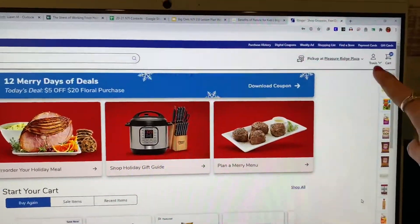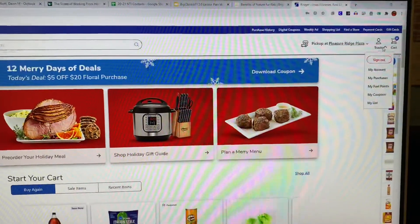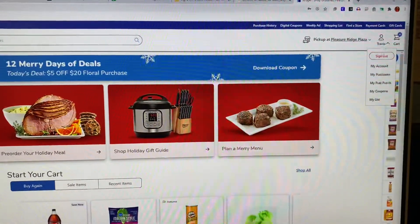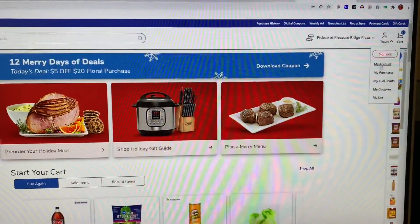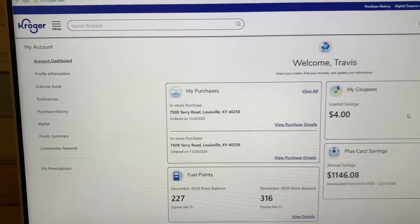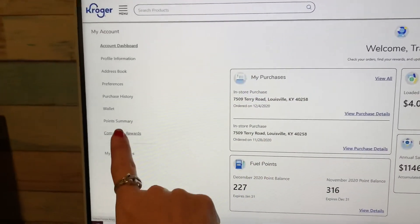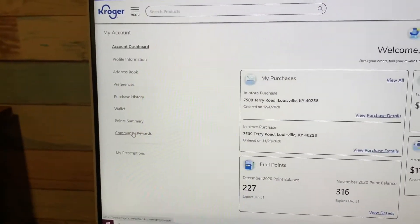After you're signed in, your name should come up here. You'll go up and put your cursor over that and then go down to My Account and click that. Then this page will pop up and you will click on Community Rewards.